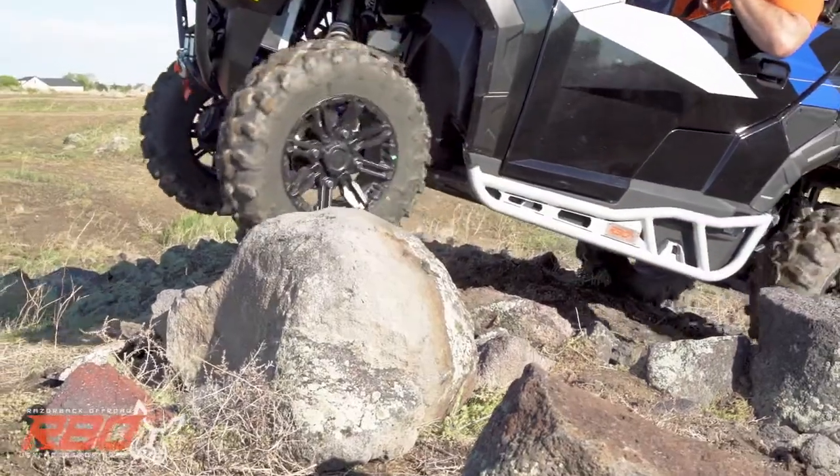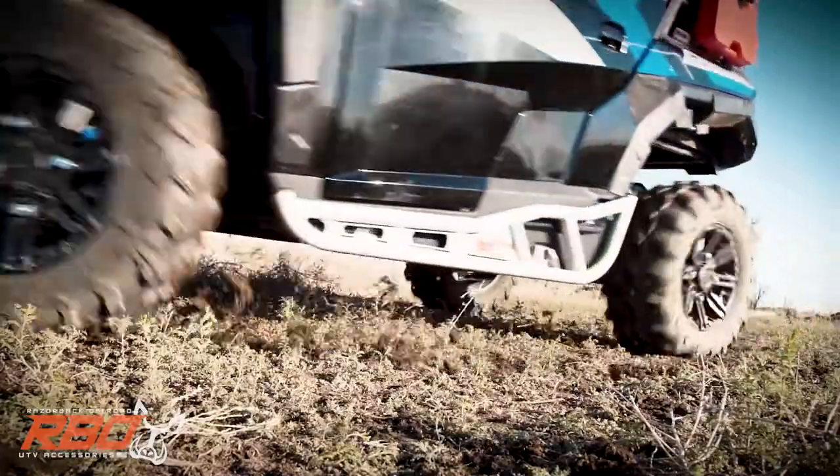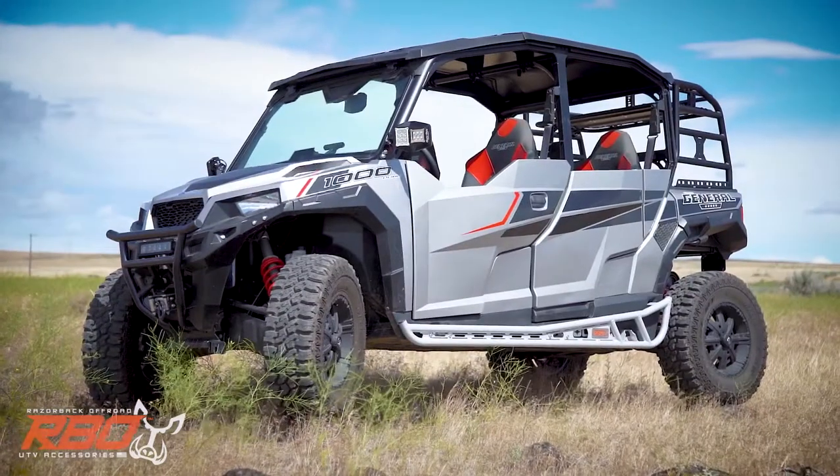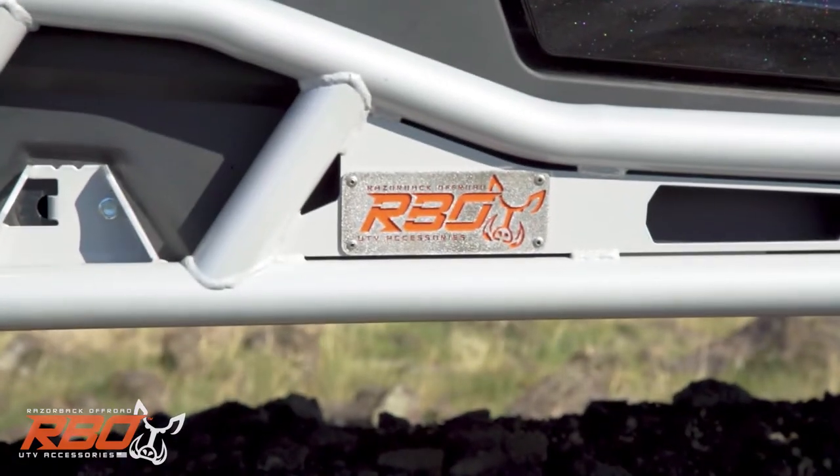These sliders are designed to actually work, not just look good — but they're pretty good at that too. When it comes to versatile protection for your ride, the Razorback off-road rock sliders are the best on the market.